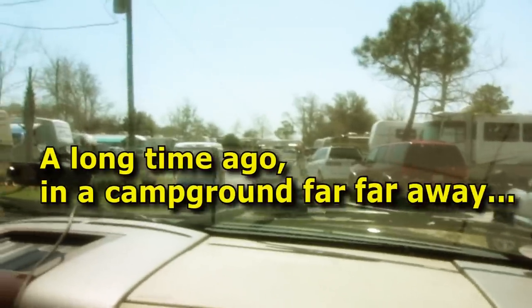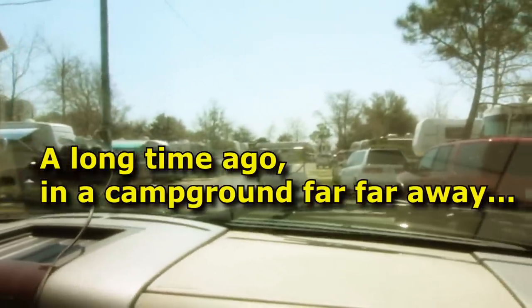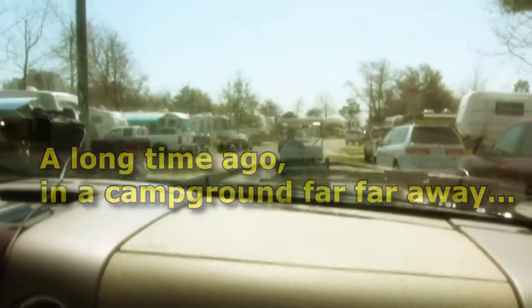Being escorted by the beach patrol, taking us over to the lovely dump station. We'll get our first experience with dumping our tanks, which has been probably the one process I've feared more than any other about this whole Airstream camping experience. I'm sure it'll be fine though — we'll survive.